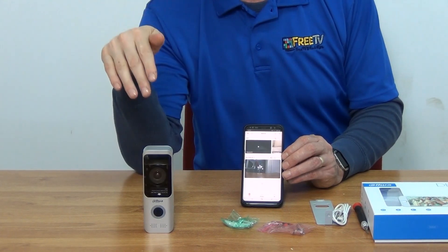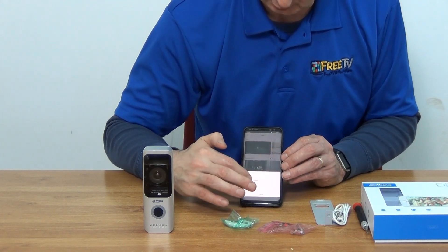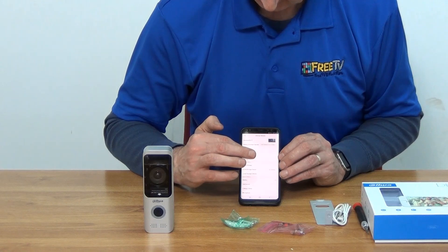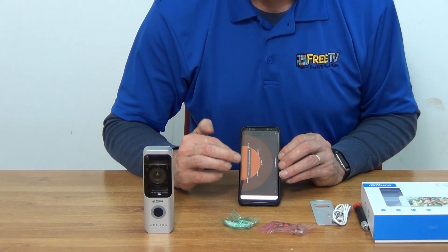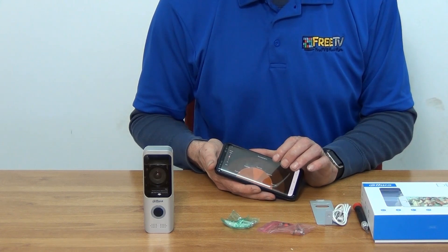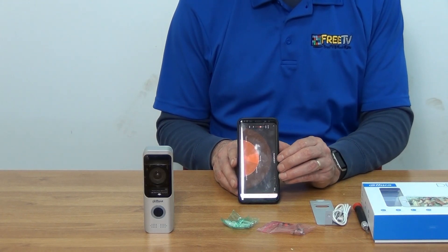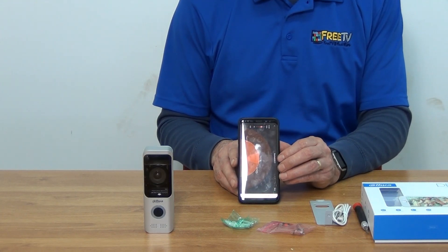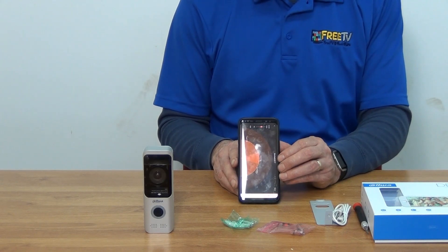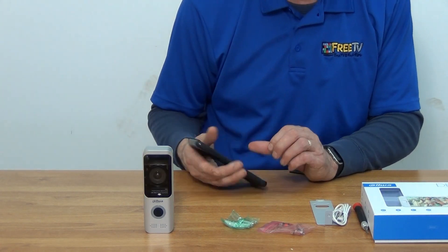PIR detection means you don't have to wait for somebody to actually ring the doorbell - somebody can walk up towards the door and it triggers. Going into the device list and the arm settings, we have the arm setting turned off currently but we can see the zones. You can set it to work directly in front, to the right, or to the left. PIR is fantastic but can trigger false alarms in certain circumstances, and if it's constantly false alarming nobody will pay attention. It gives you great flexibility to test it, see if it works without false alarms, and adjust the zones accordingly.